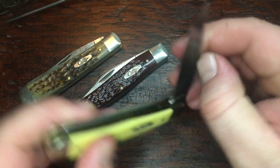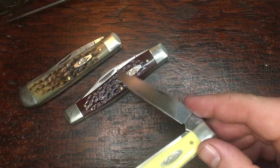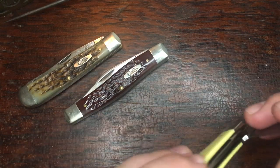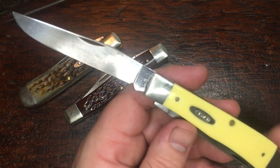I thought I'd give y'all a quick update and kind of show y'all how the patina is coming in on this knife. It may be hard to capture under this particular light, but it's got some good dark brown and blue patina where I've been peeling apples and stuff.